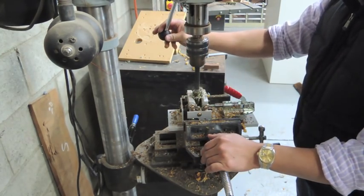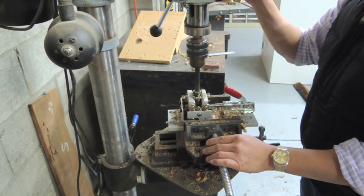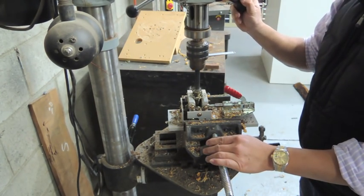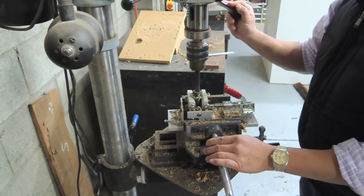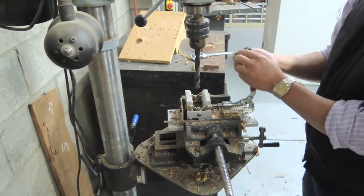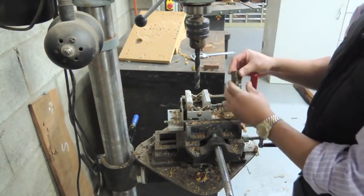Well, the problem is not usually the drill bit — it's the blank that you're using. And here is the proof. After I have drilled a stable material, and in this case an acrylic pen blank, you can clearly see that the brass tube will slide in and out of the blank.